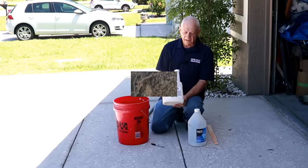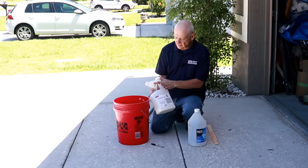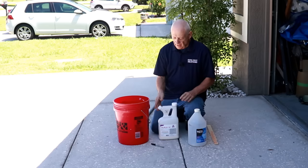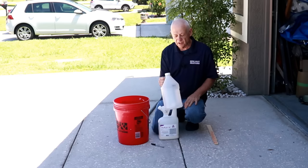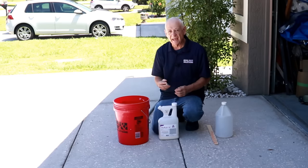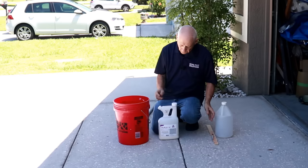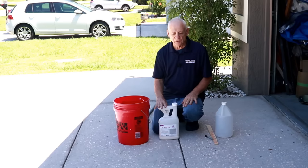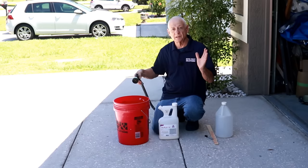The product I like to use is Taurus SC, and we're going to mix it at 0.8 ounces per gallon — there's a nice little measuring cup right on the top of the container. You're going to want to mix four gallons. What I do is take an empty one-gallon jug, fill it four times, dump it in the bucket — that gives you your water level. Take a Sharpie and mark where four gallons is, and that way you'll get a perfect mix each time. I'm not going to use the Taurus SC today so that I don't have to wear protective equipment, so I'm just going to use water. Put the Taurus SC in first, then fill the bucket up with water — simple as that.